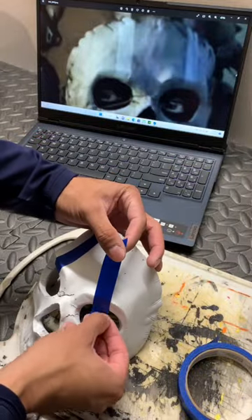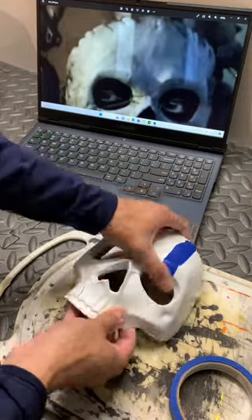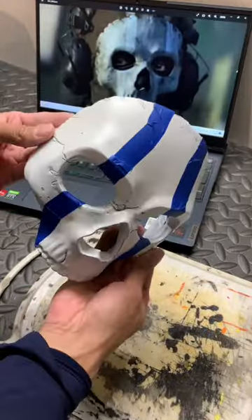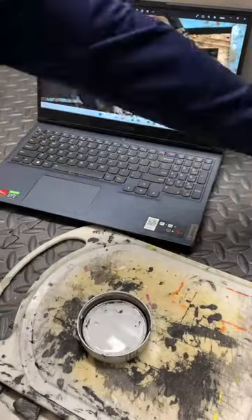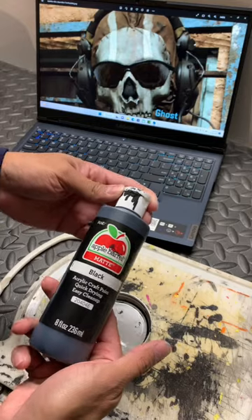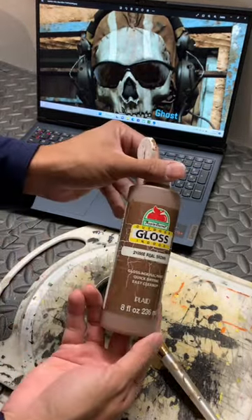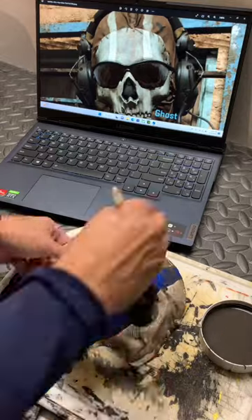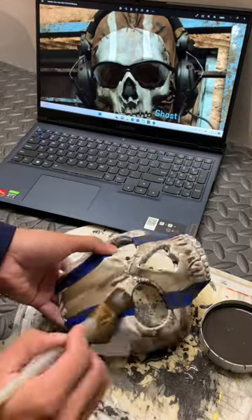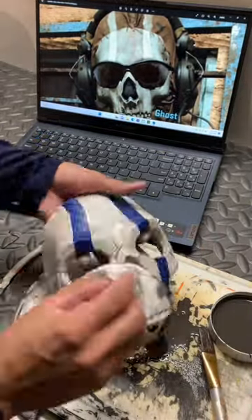After I add the blue tape it'll be time to give it a wash with some acrylic paint. To get that dirty look I like to mix a little bit of water with some black acrylic paint and a bit of brown. Just wash it over like this — make sure you get it everywhere — and then let it sit for a while. After that, just grab a paper towel and wipe it off.